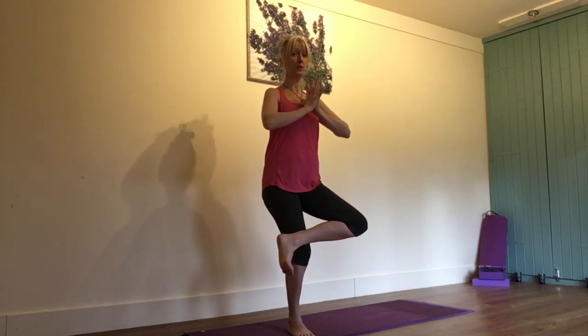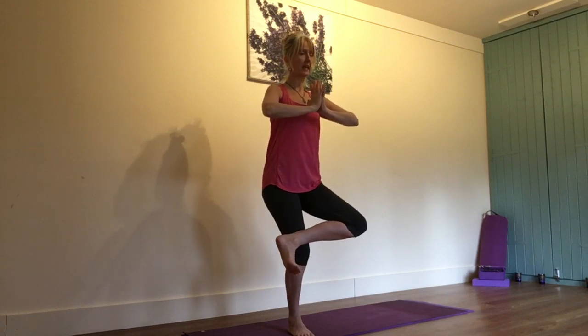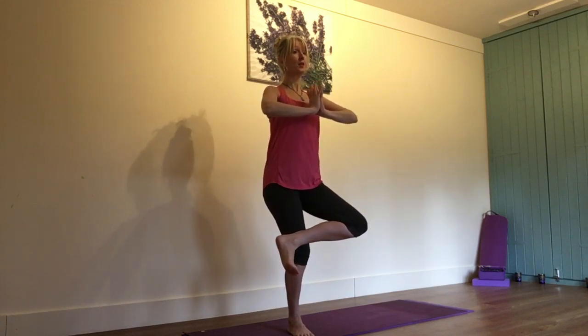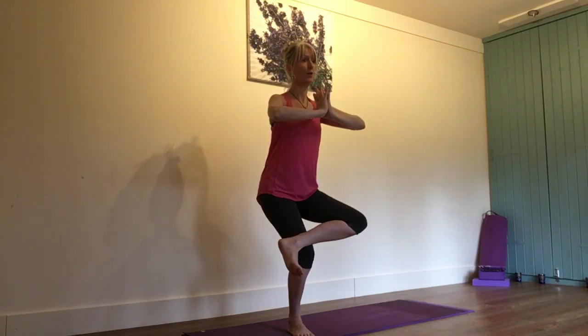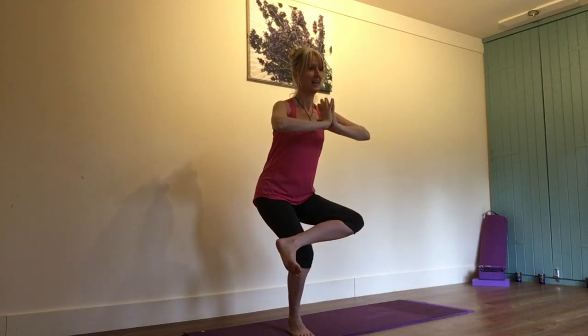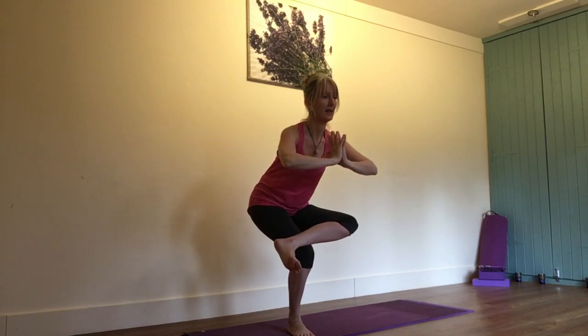Hands are going to come into prayer position to start with. You're going to relax the shoulders — pressing on those palms will give you that stretch across the chest. Again, flexing that left foot. Lengthen as you inhale and as you exhale, the idea is you start to sit down on an invisible chair. And as you do that, you're going to feel that left hip start to open, particularly around the back.